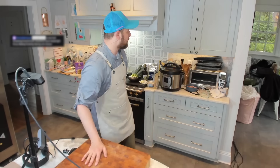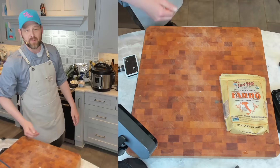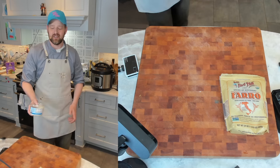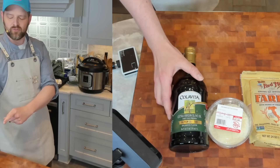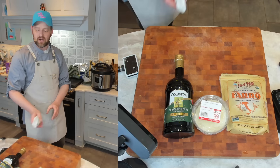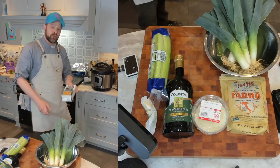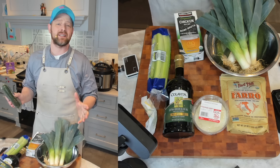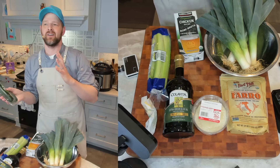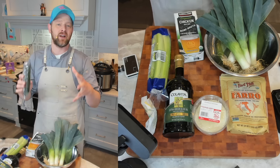Let's gather our ingredients. You are going to need a couple cups of farro — some people call it farro, to each their own. You need some parm or pecorino romano, some olive oil, some butter, some leeks, celery, and some chicken broth. Other veg is up to you. I like this because it's kind of a blank slate. Farro to me is kind of an in-between winter and spring dish — a great canvas for a lot of fresh vegetables.